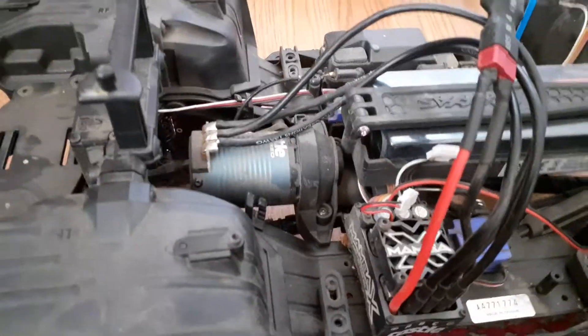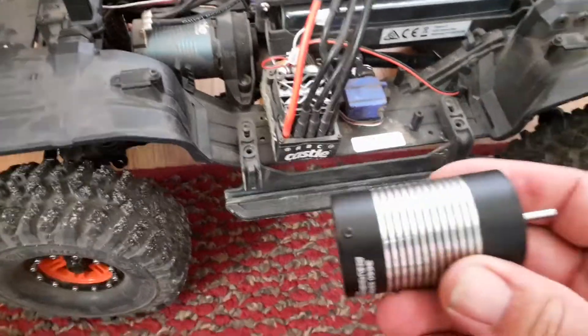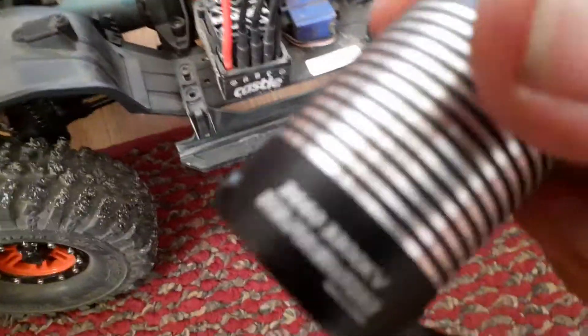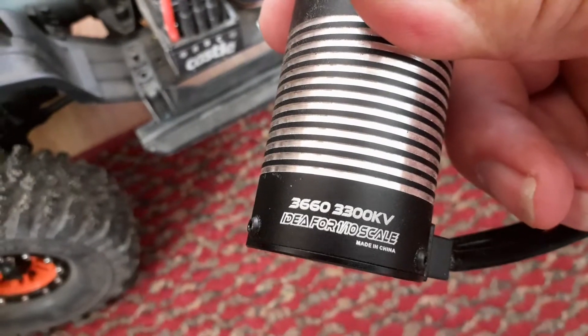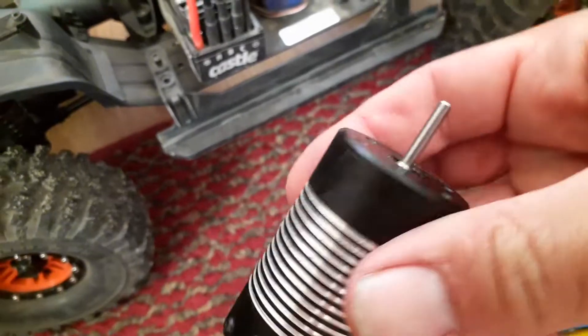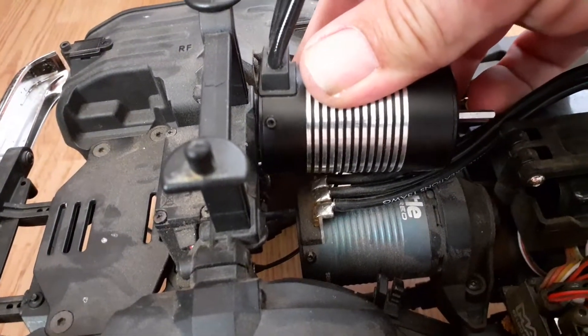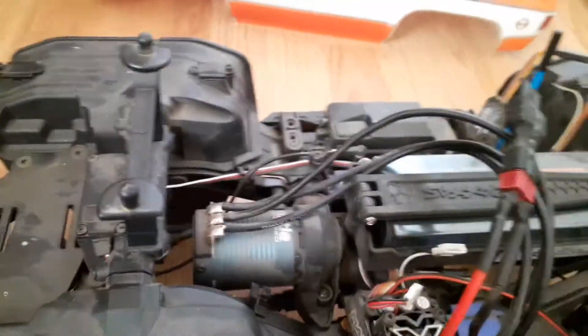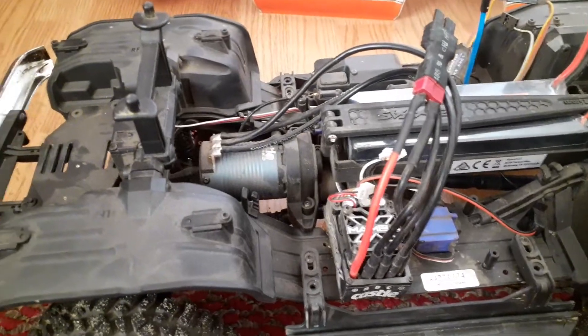But what I'm thinking is stepping it up to this here 3300kV and seeing what kind of power we can push with that. It is substantially bigger — it's a bigger can, longer — I think that's better in this case power-wise. And that's pretty much it for right now.